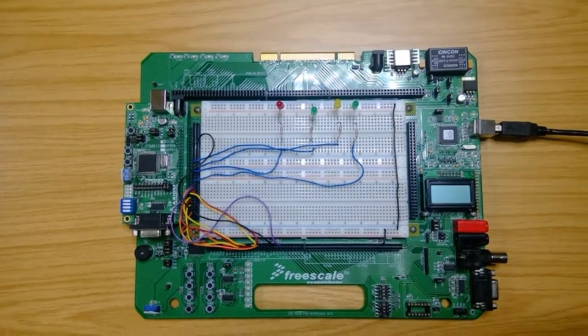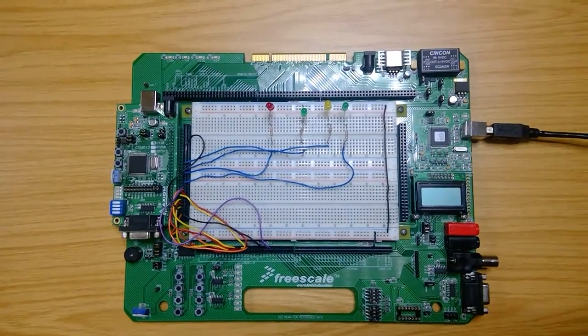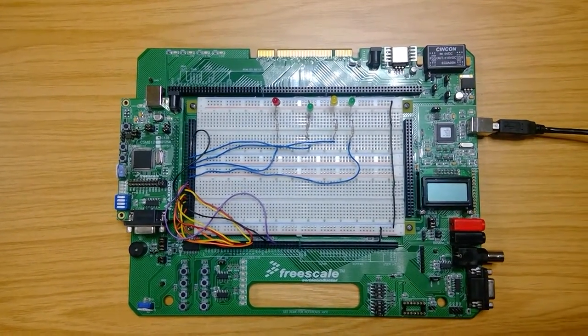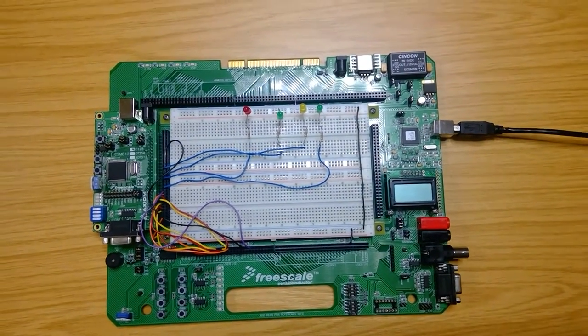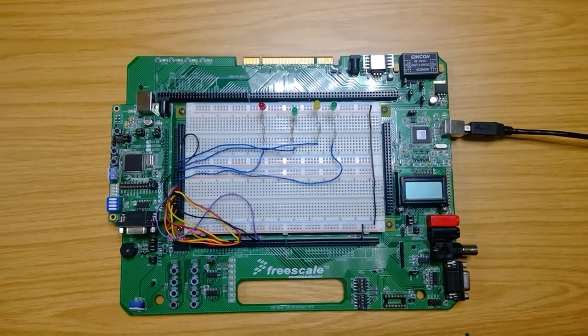Hi guys, control system with embedded implementation. This project is done by Moses, Benjamin and Mushu. We are going to design a microcontroller cycle of the washing machine. This will need to meet a set of requirements in order for the project to be successful.